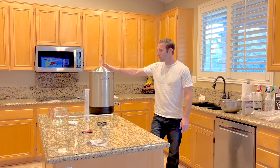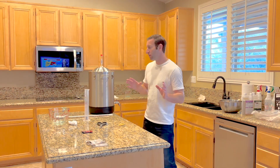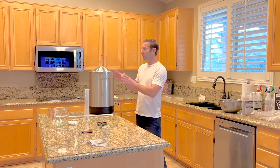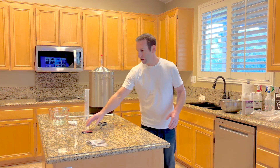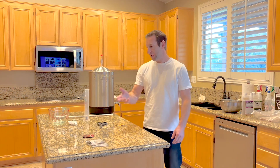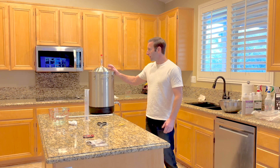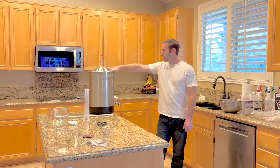Including all the cleaning of utensils and the fermenter, the whole process took about 30 minutes. Actually, just putting the wine in and getting it ready took about 15 minutes — very easy, very straightforward, step by step. We're going to let it sit at about 65 degrees for two weeks.